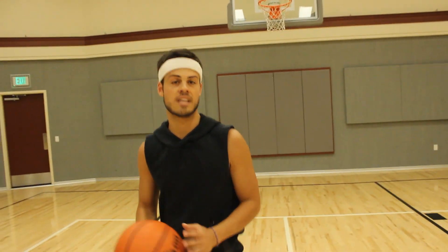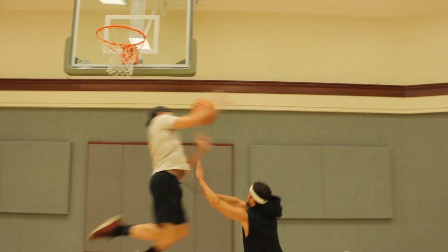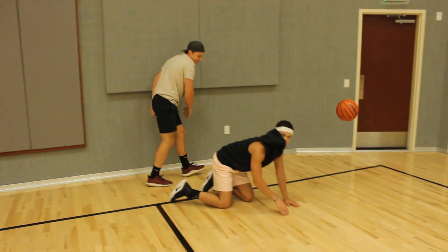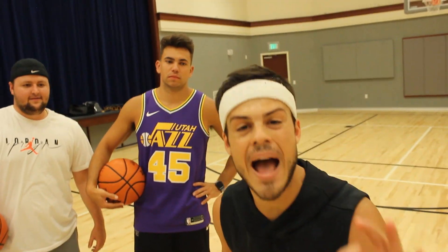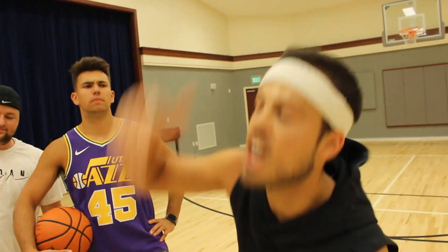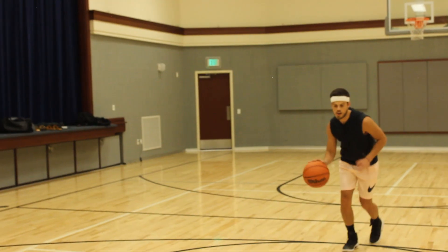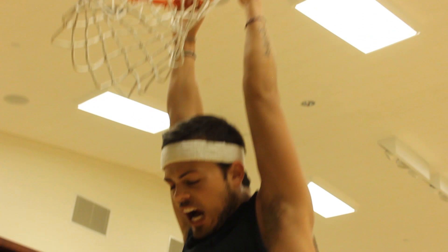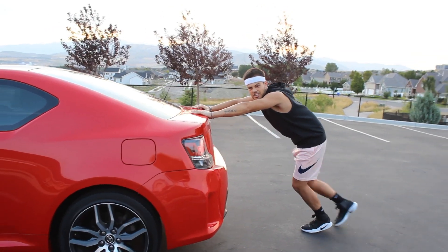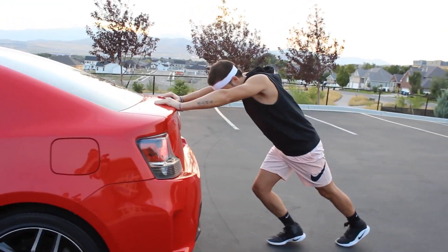Next is the fast break layup. I'm going to go for a kind of a floater — it works every time to get over a big man. No play is more electrifying in the game of basketball than the slam dunk, so I'm about to show you that now — one of the most used moves in the NBA. Where you get all your lift from is your legs — this is where all your explosiveness comes from. That's why we're doing this leg workout.